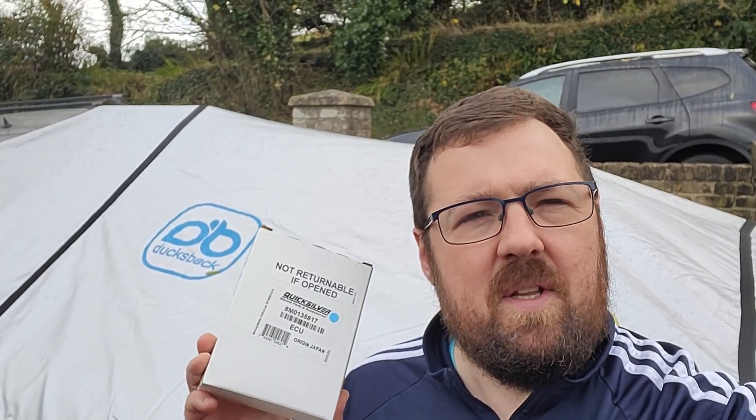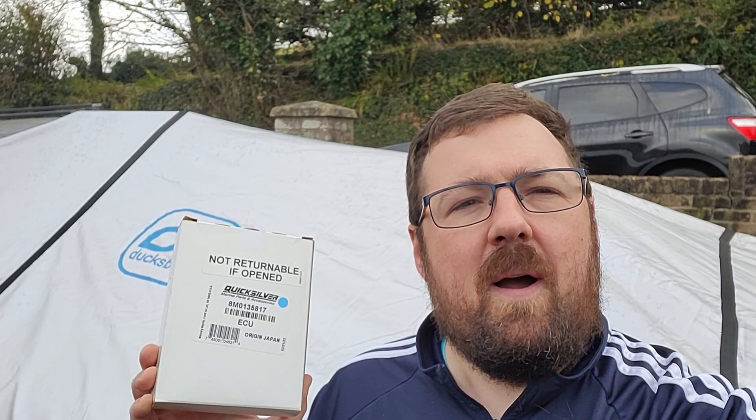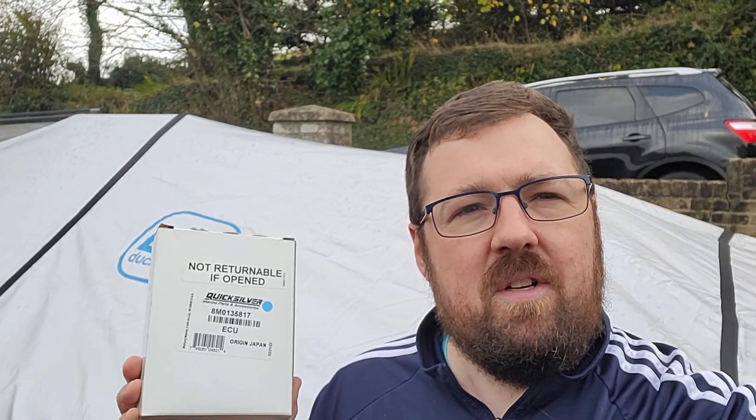Welcome back to the channel. This here is an ECU for the Tohatsu MFS20E, part of their EFI range. I'm going to use this ECU to upgrade my 15 horsepower engine up to a 20 horsepower engine.